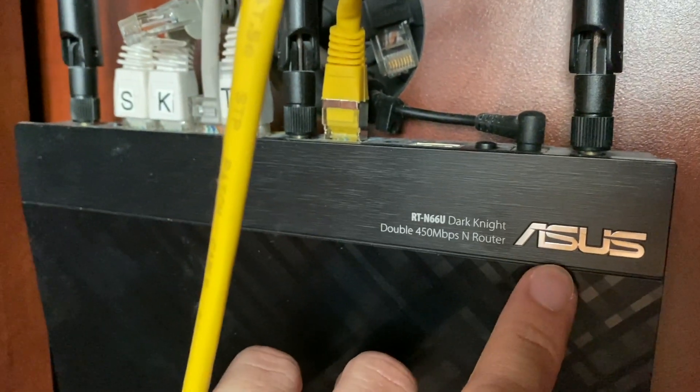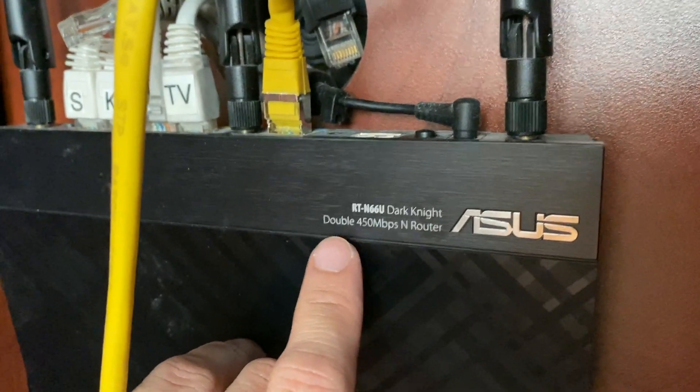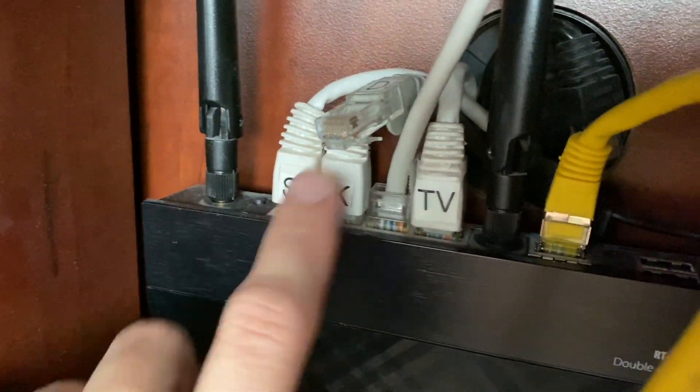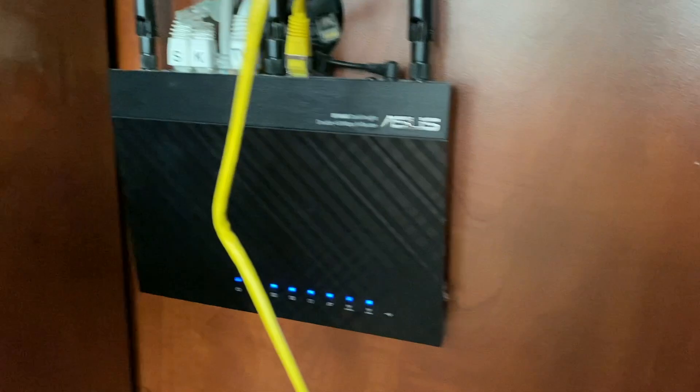This right here is the ASUS RT-N66U Dark Knight. This is a 450 megabits router. It's got one WAN port and four gigabit LAN ports. This thing's got three antennas. It could be wall mounted. It's simple. It works.